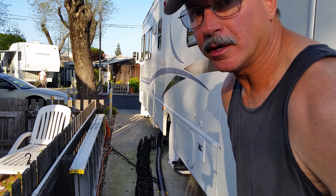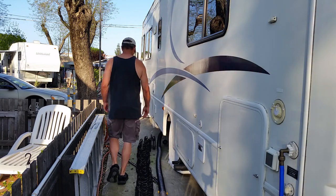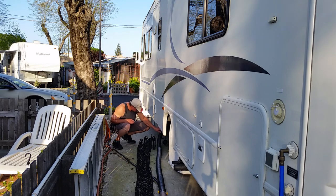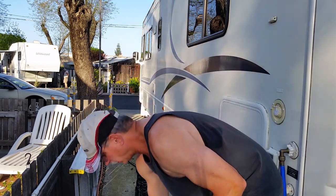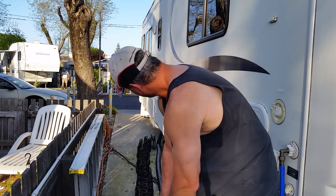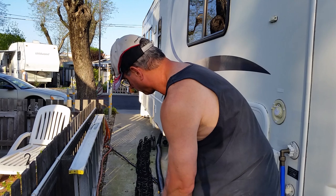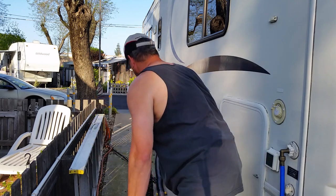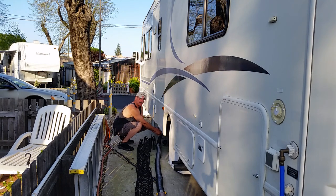Now I'm going to pull the graywater and fill this pipe full of graywater. I've got this pipe full of graywater, still connected to the sewer line, and now it's full. Gotta keep this a little bit higher so it fills up. Now I'm closing the graywater.